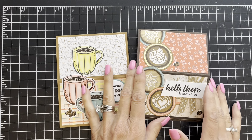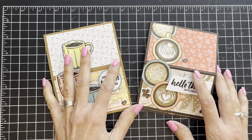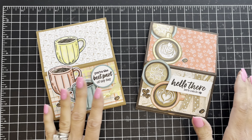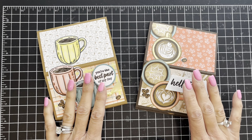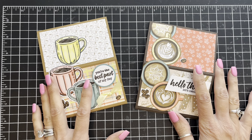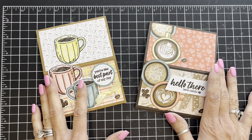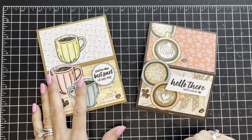That is our project for the day. Thank you so much for watching and sticking with me — it's so much fun to share these projects. I will put information in the description box below, including a current host code and purchasing information. If you don't already order through a demonstrator, I invite you to do that — I would love to help you and point you to my online store. Until next time, happy stamping!